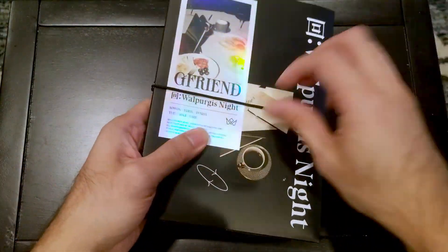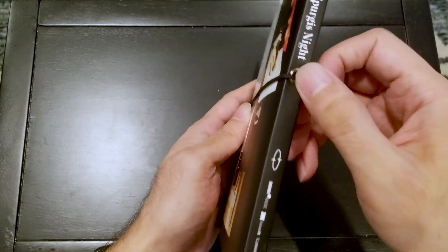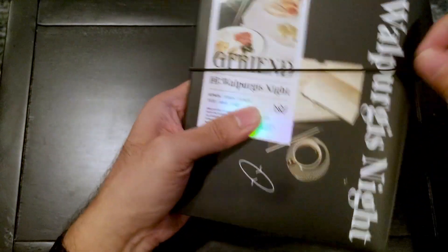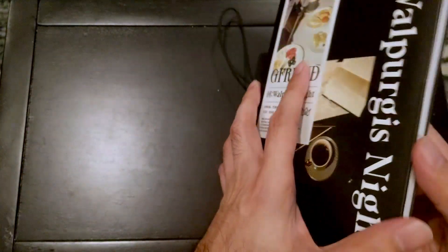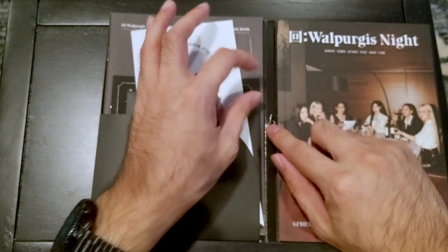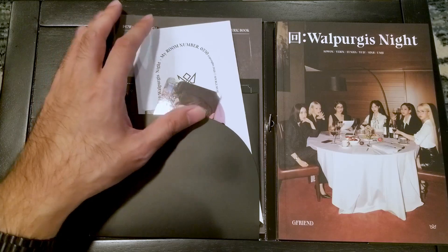Like I said, nice elastic band — keeps everything together. You can just slip that off and it just hangs right there, won't get lost. Opening it up. So here's the little metal thing that'll keep it attached.